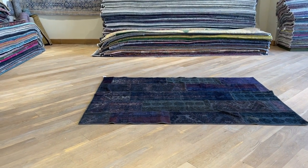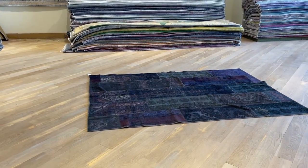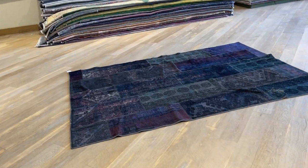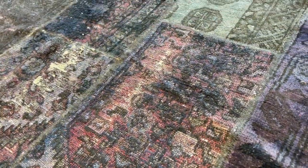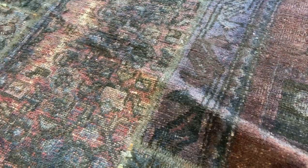Persian patchwork carpet: two, three, five, six, eight. This is like more tribal pieces. Tribal pieces are a bit more wobbly, so the carpet can move.